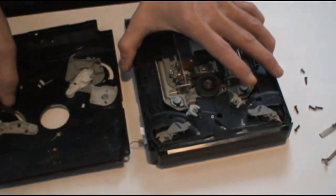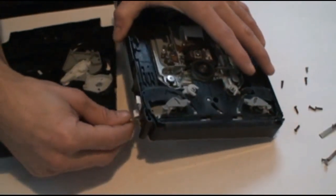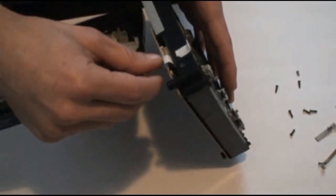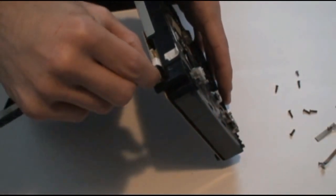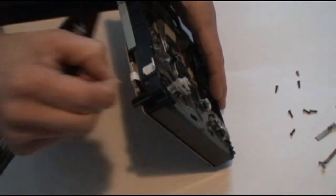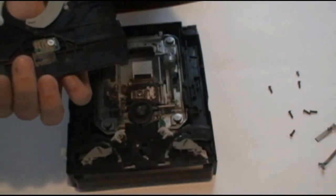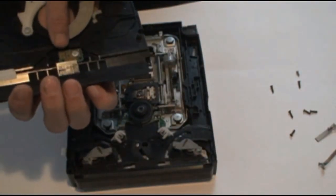Be very careful here — this little wire is very fragile. What you want to do is grab it as close to the board as you can and pull it right out. That's for your disc sensor, the insertion sensor here.